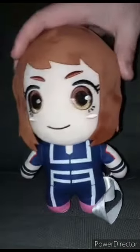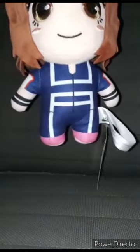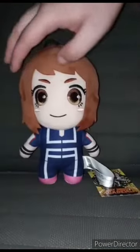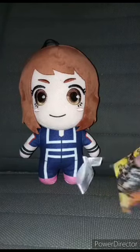Alright guys, here she is out of the bag. She got the pink shoes, the John Cena wristbands. Let's go ahead and take the tag off and give it a review, in three, two, one.